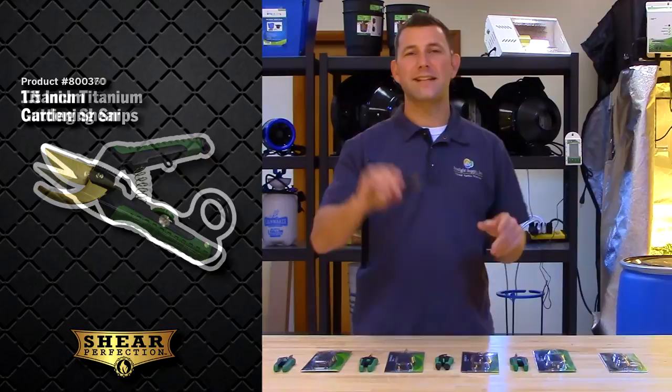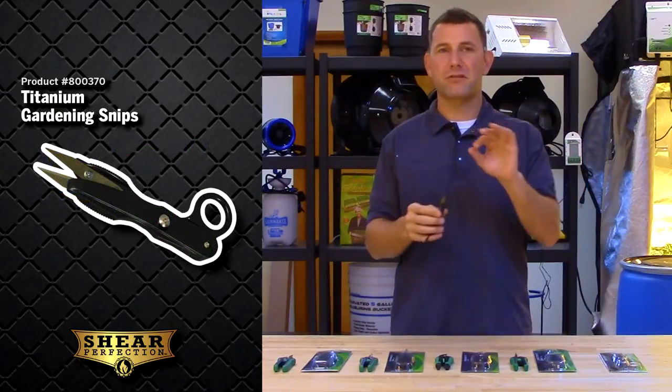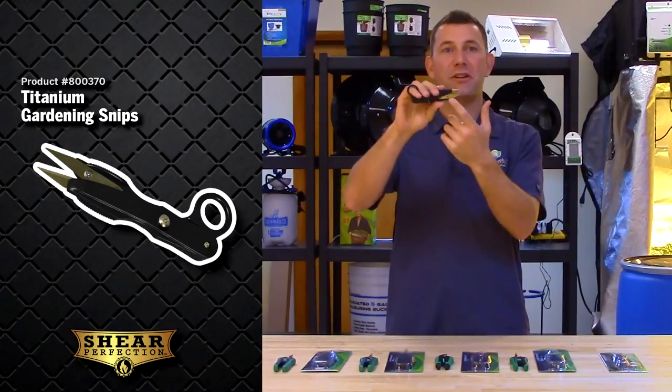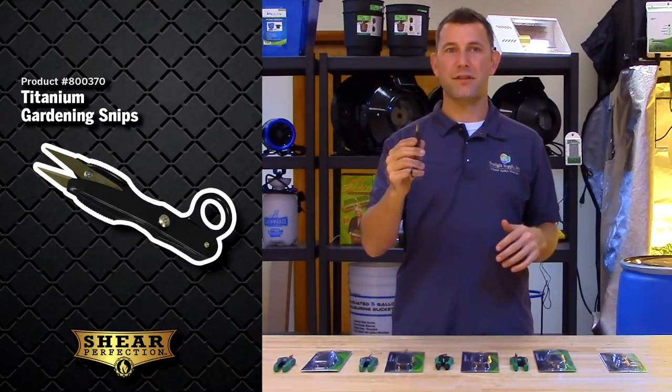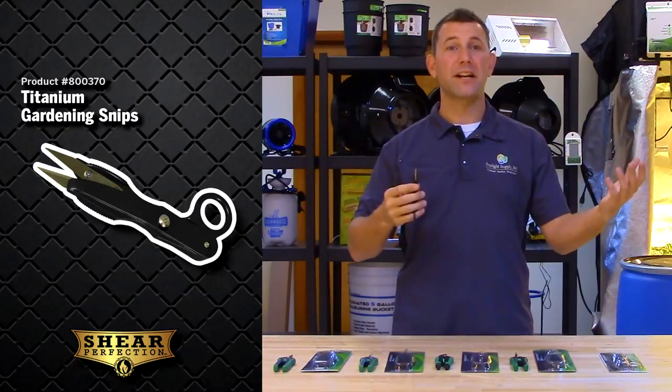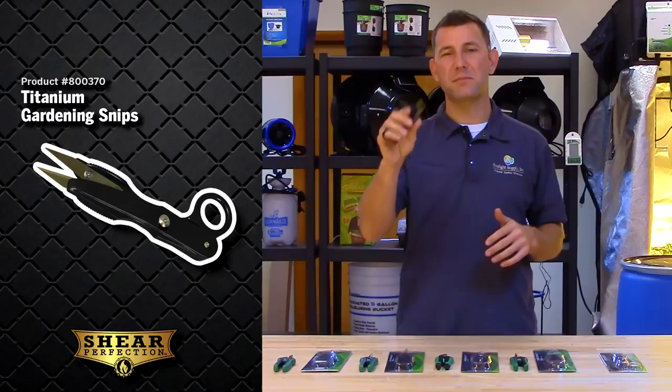And these are the titanium gardening snips. These snips are compact and easy for multi-function trimming. The titanium coated stainless steel blades are easily cleaned and will stay sharp for multiple uses. They are intended for both right and left-handed use, and these are great for the more intricate trimming situations and sometimes for cuttings.